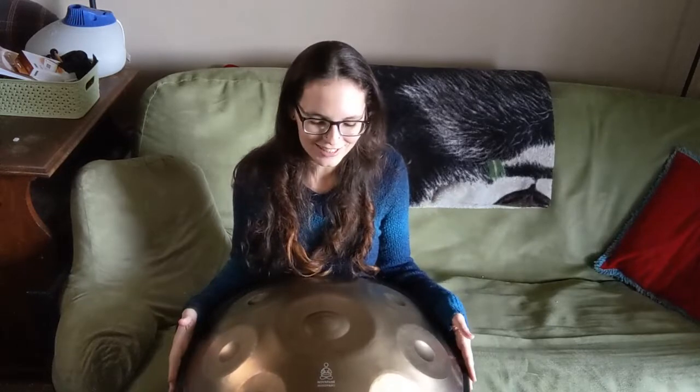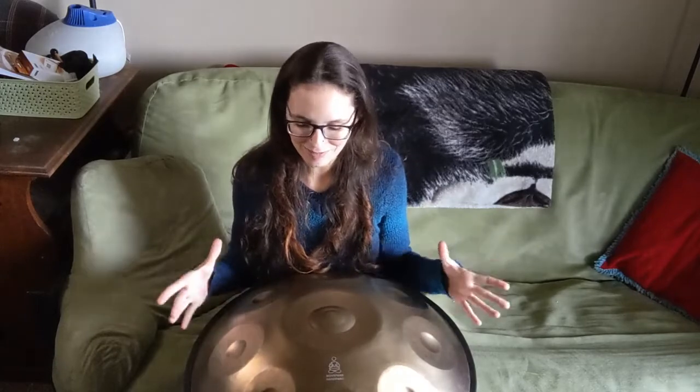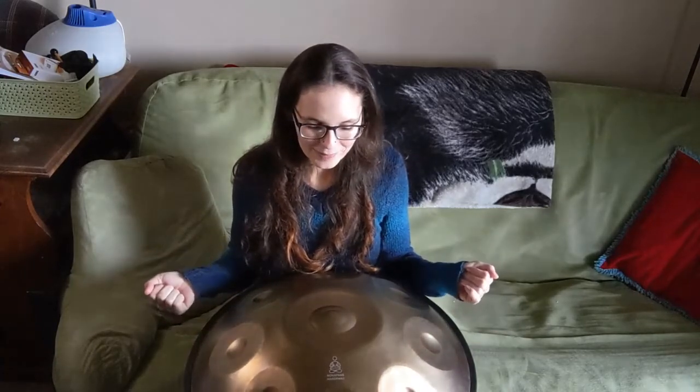Hello everybody and welcome back to my channel. So I said in my unboxing video of this NovaPan handpan that I'm really excited to do sort of a learning journey, like I do with my harp progress. So we're going to do a handpan progress and I wanted to start at the very beginning. This is just day two with my handpan — I unboxed it yesterday and so far I have learned a few things.